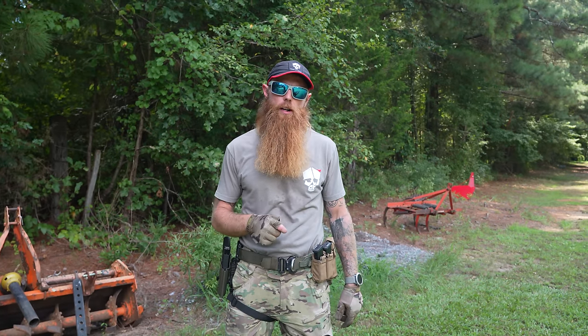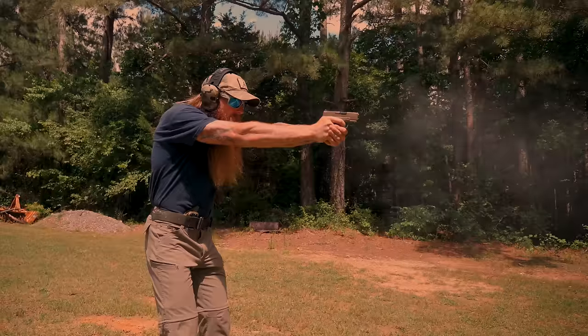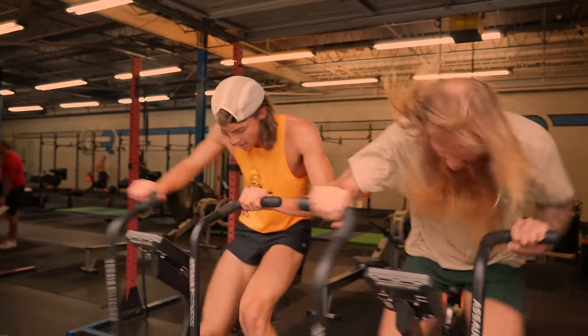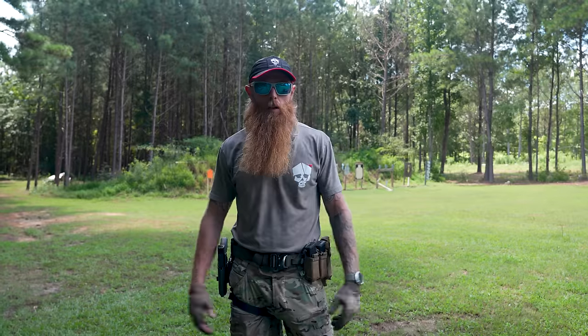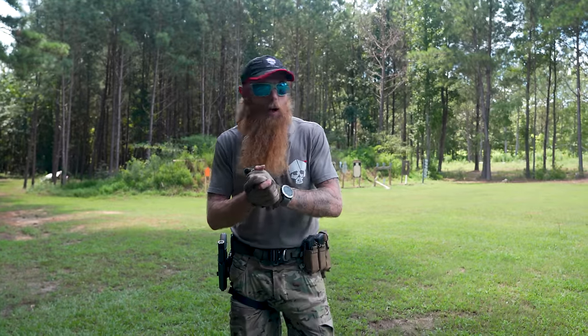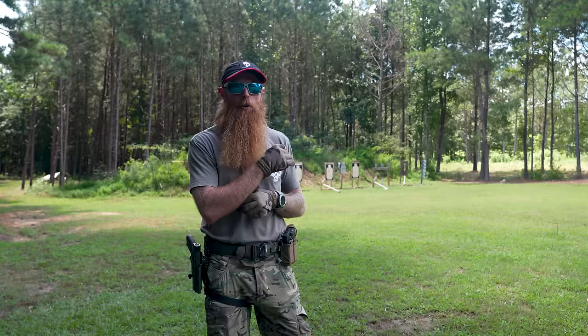What are the top three mistakes that I see new shooters make out here on the range? Welcome back to the range, guys. We're going to talk about the top three mistakes that I see new shooters make when we come out here and train.